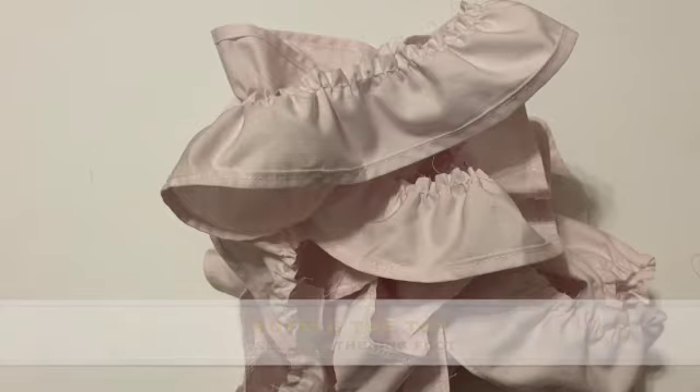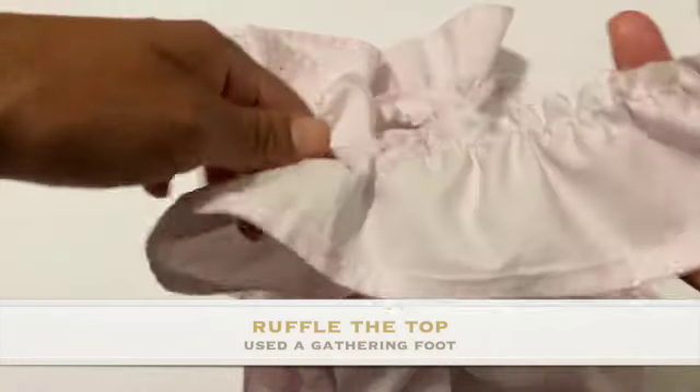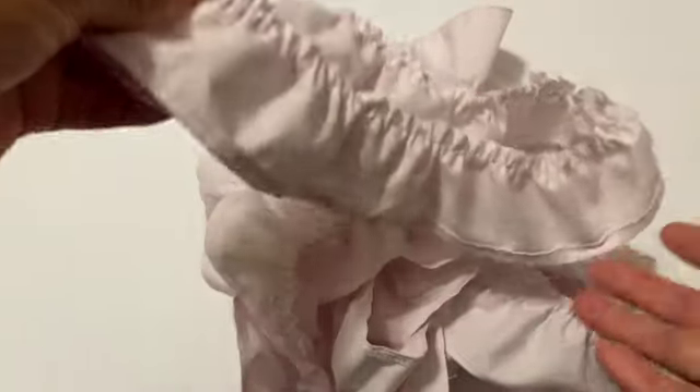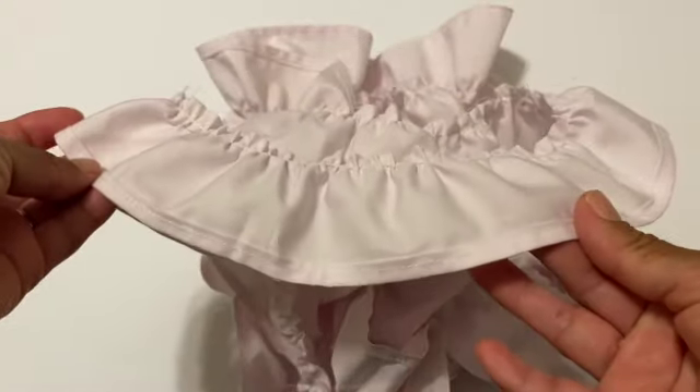For the bodice, I do a quarter-inch fold over and another quarter inch, then a straight stitch, because I want a nicer finish compared to the bottom of the skirt. Then I just use a gathering foot to gather the top of it.